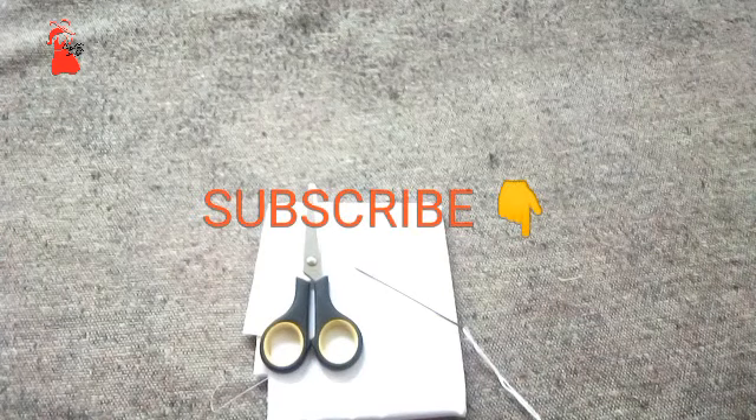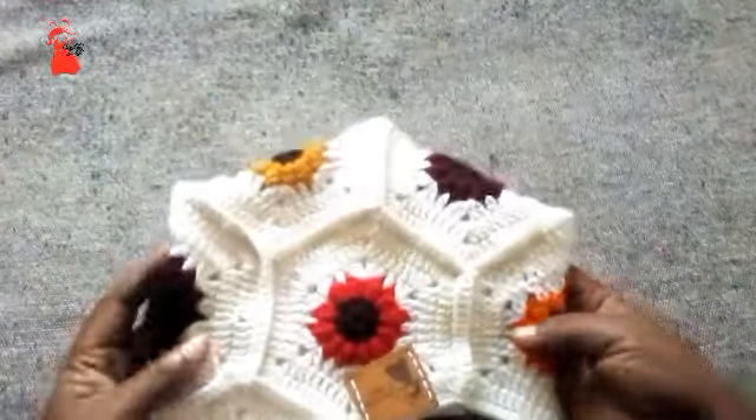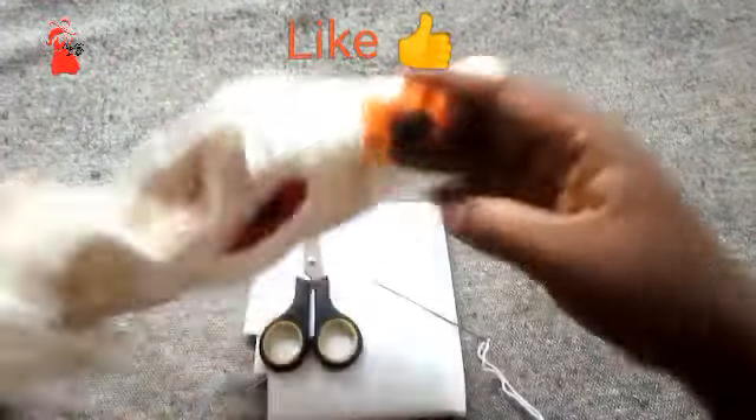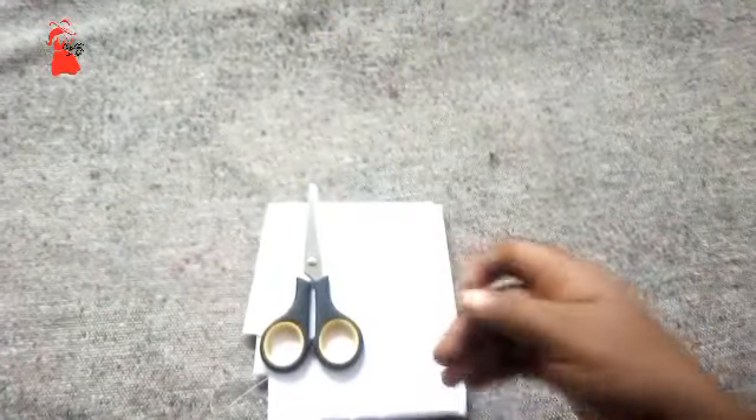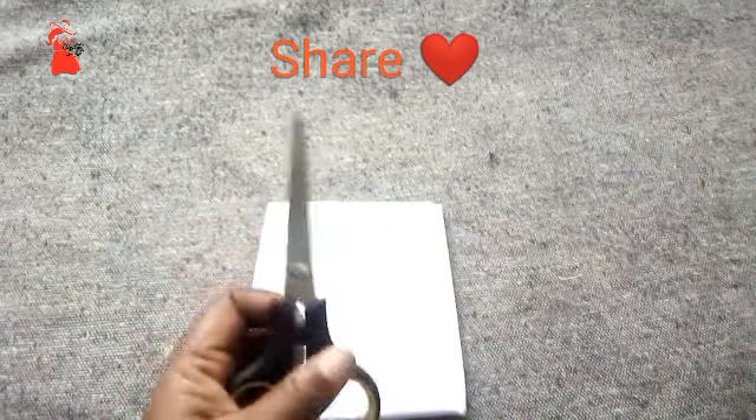Hello dear one and welcome to my channel. My name is Faith. In today's video lesson we are going to learn how to add lining into a crochet bag — how to add fabric lining. We need the following: a hand sewing needle, a pair of scissors, and the fabric.